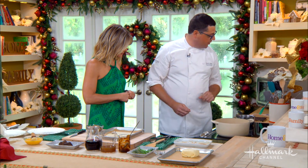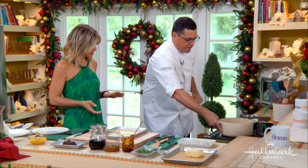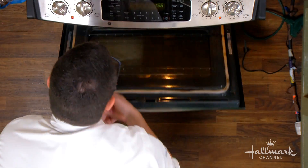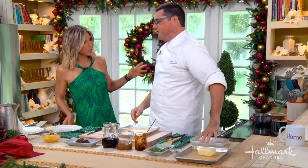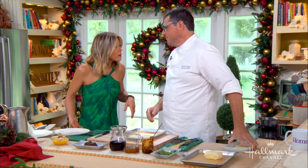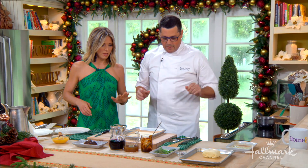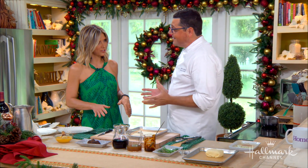So the demi-glace is going to go in. You're going to bring this up to a little bit of a boil and cover the pot. We're then going to take this and put it in the oven. How long? Probably four hours — three and a half hours, at 350 or 325. Low and slow. That's going to allow it to braise. When it's done, you're going to put it in the refrigerator and let it cool.